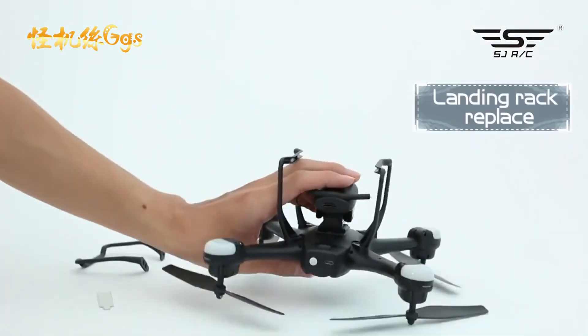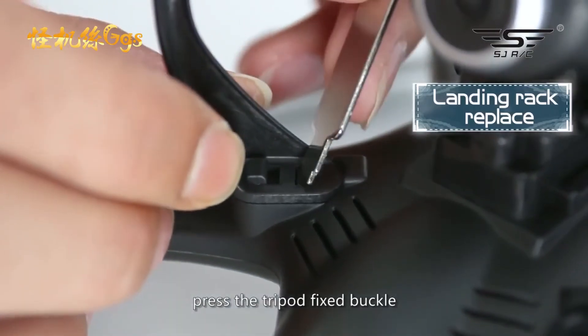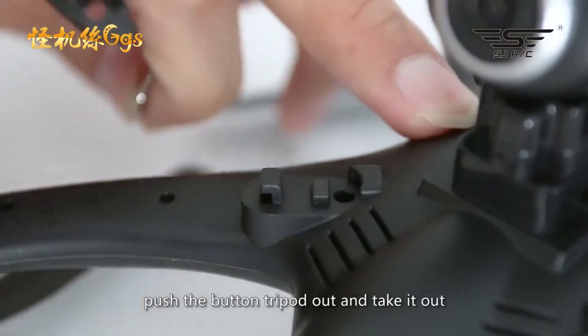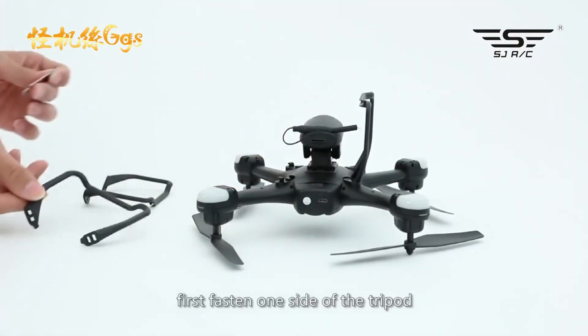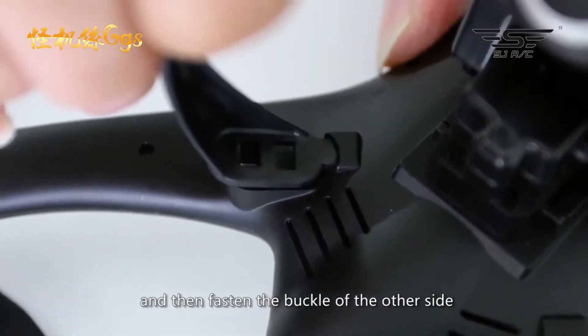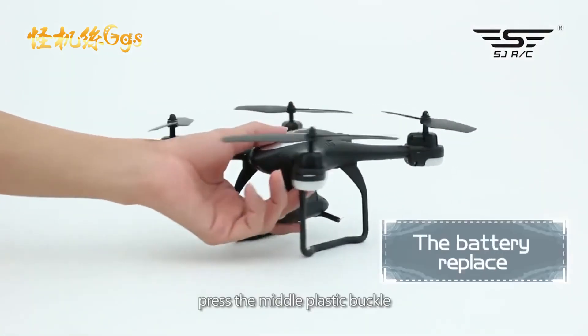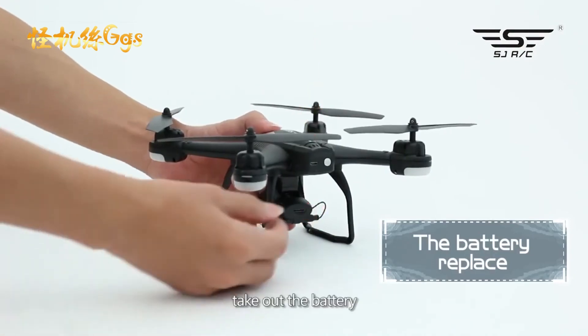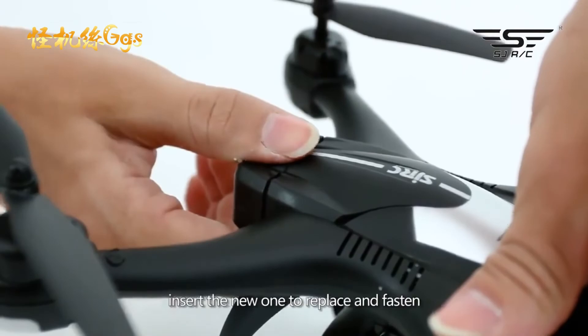Landing rack: take out the tripod wrench, press the tripod fixed buckle, push the tripod out and take it out. First fasten one side of the tripod, then fasten the buckle of the other side. Battery: press the middle plastic buckle, take out the battery, insert the new one to replace and fasten.